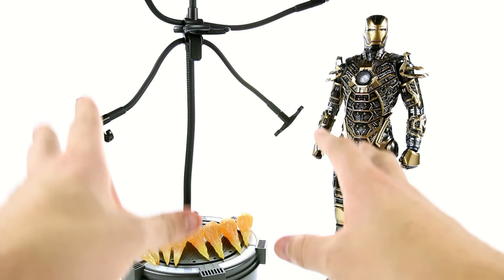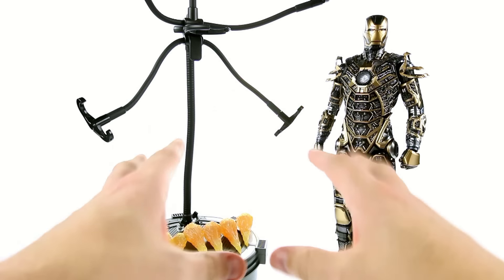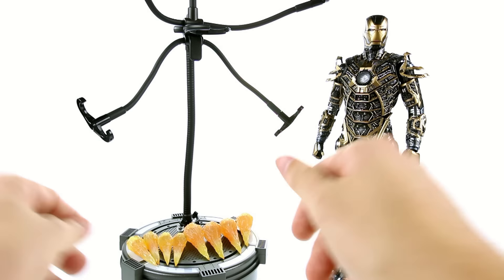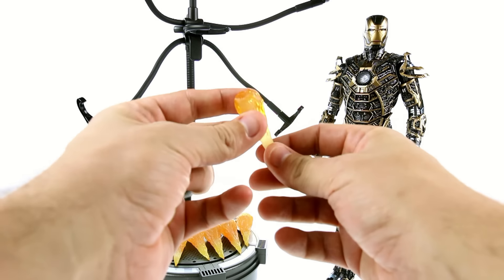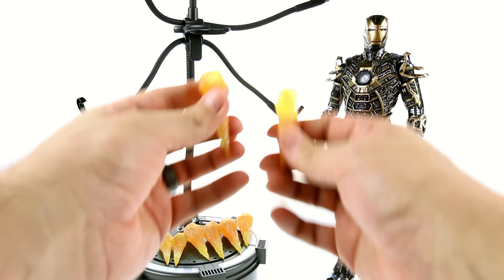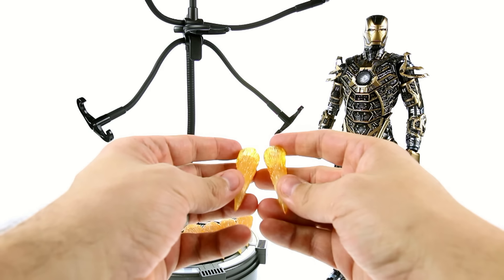This comes with a whole bunch of the new effect elements that they're including with some of their Hot Toy figures. The first one I saw was with the Electro figure, but this really goes all out — you get a total of eight of these little flame-looking blasts.